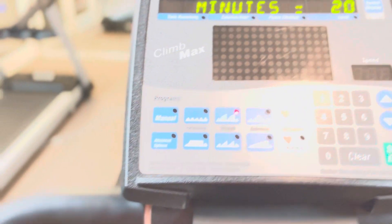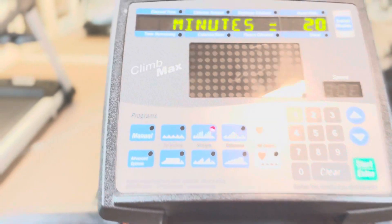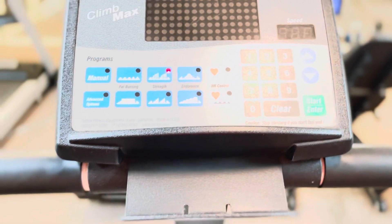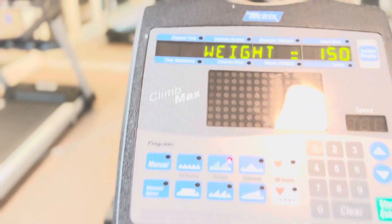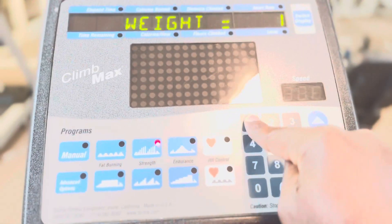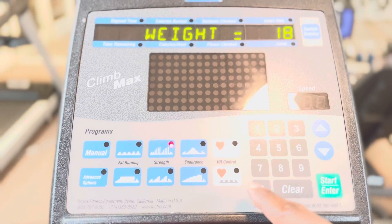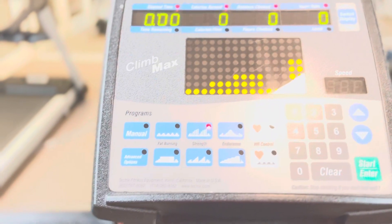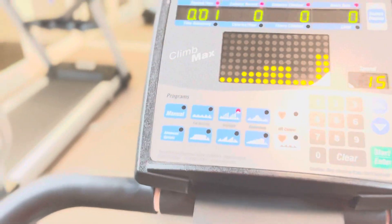Now, to start the workout on the Climb Mask, I'm going to hit Start. It's asking me to provide my weight — let me enter 118 — then I'll hit Start. So I've hit Start and now I'm going to begin. Just watch.